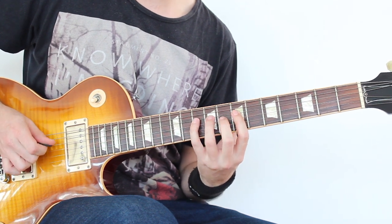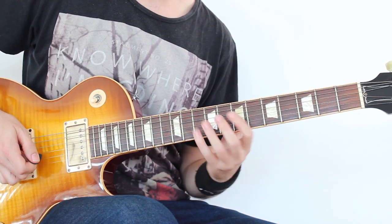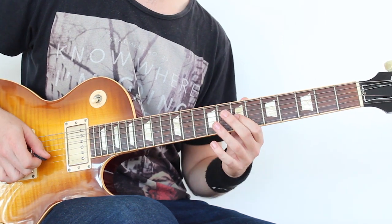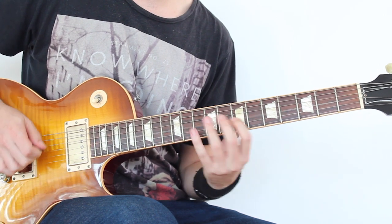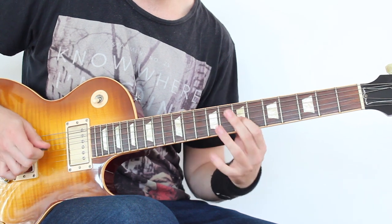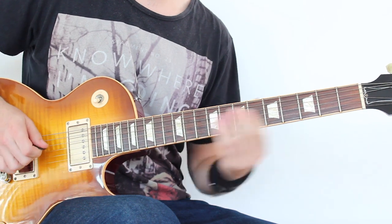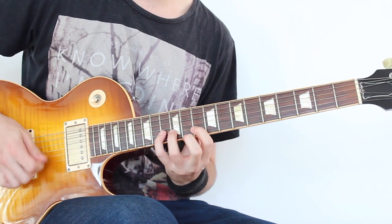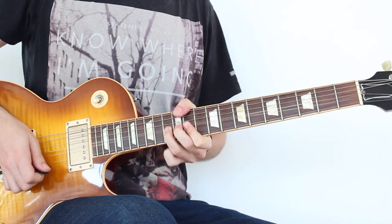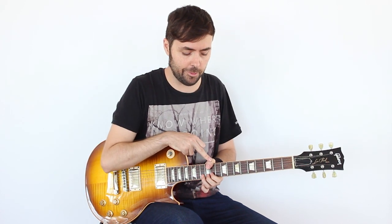Los trastes son: 7, 10, 9, 7, 9. Y aquí: 7, 10, 9, 7. Y aquí lo mismo. Y lo remato con un buen bending — os recomiendo que si queréis hacer un buen bending, saquéis el dedo por aquí en ese momento. Así que ya tenemos el patrón descendente.